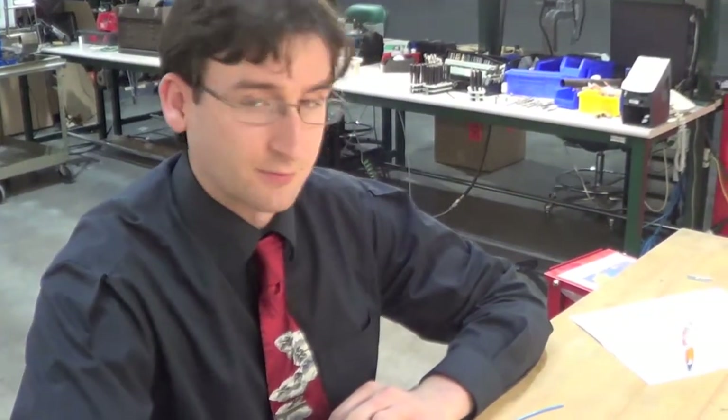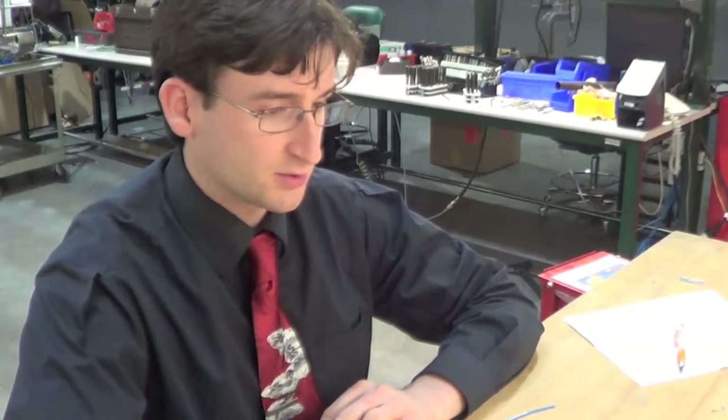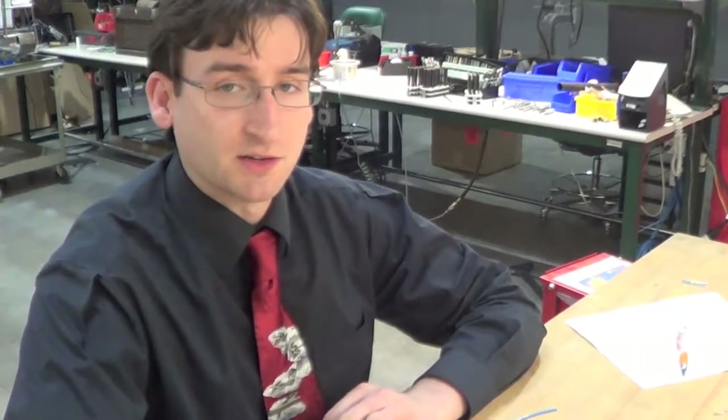Hello, my name is Kevin Lewis. I'm from TE Connectivity Medical Business Unit, and today I'm here to present the capabilities of our LWA tubing product.